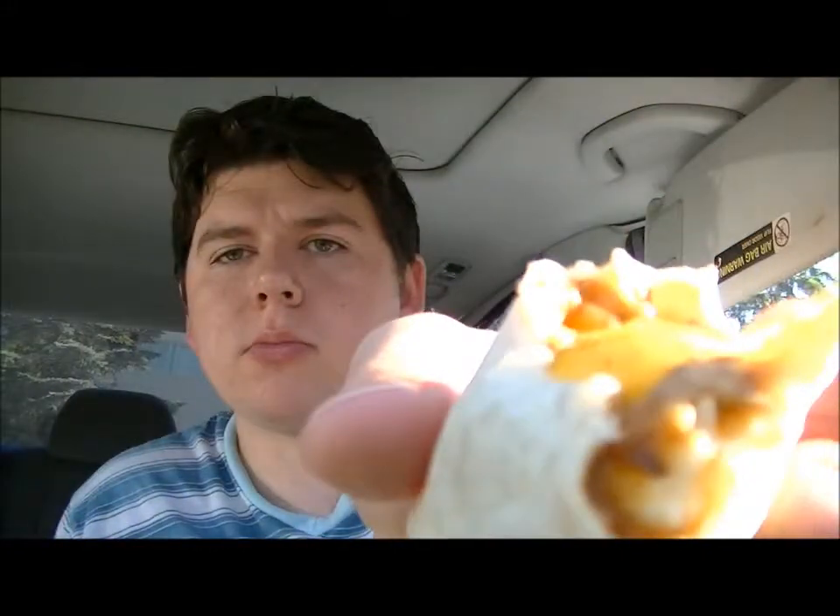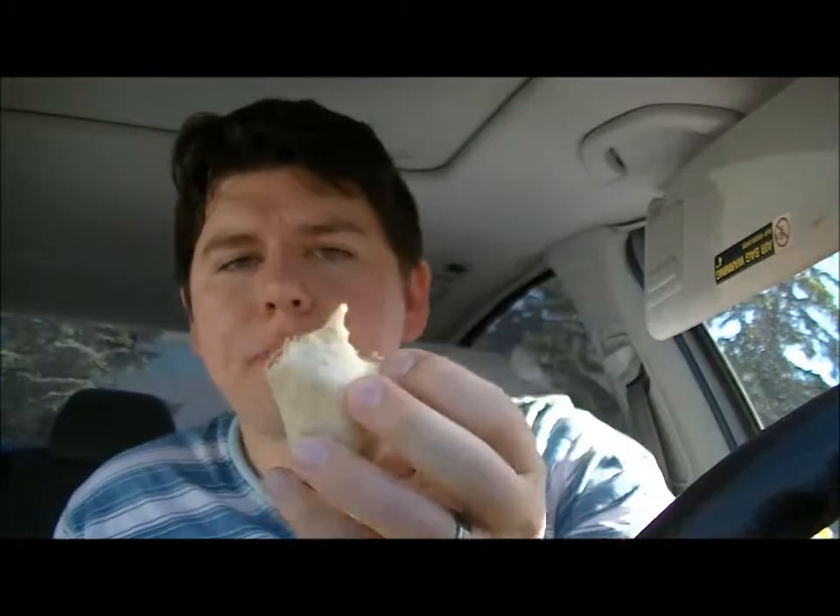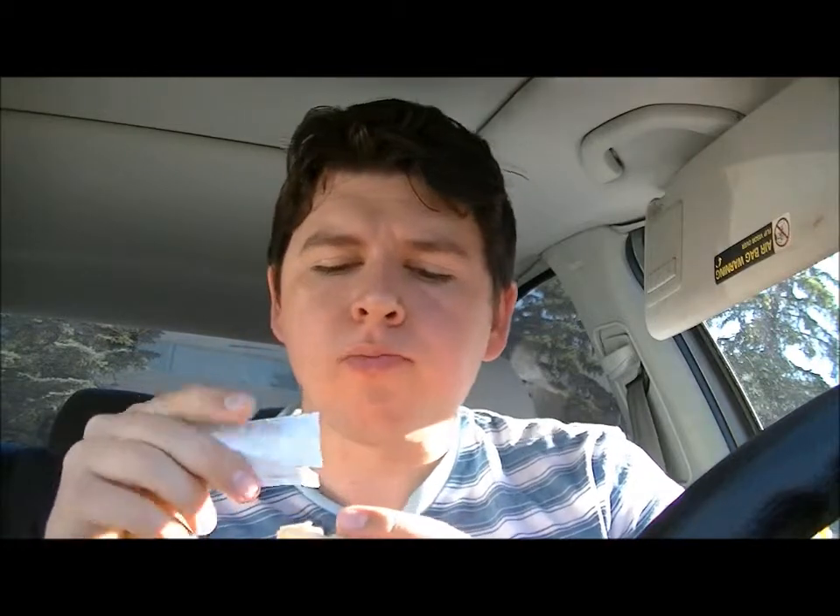Yeah, the hot sauce is better on them than this green sauce, but it's still pretty good. It's warm, all beany, cheesy — got some little onions in there to crunch on.